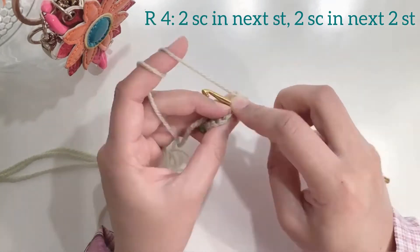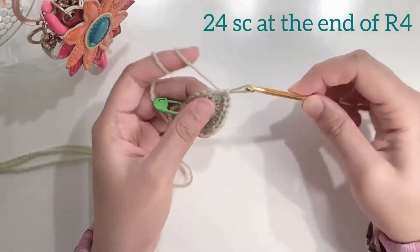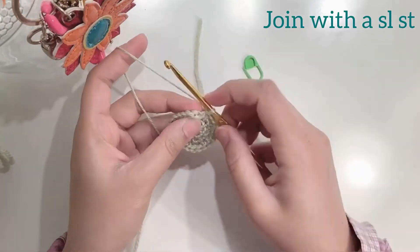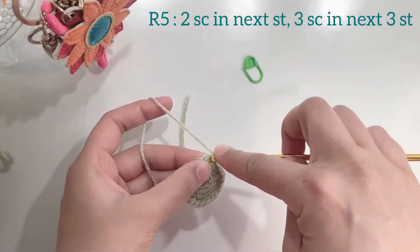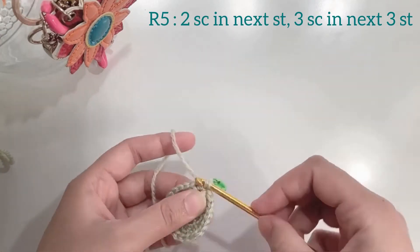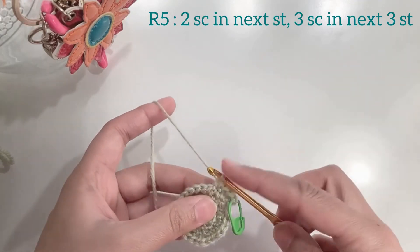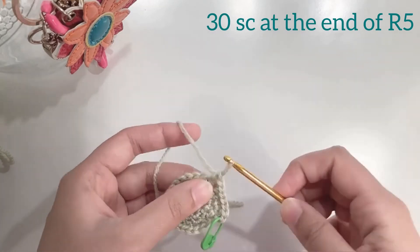Again 2 single crochets in the next stitch which is an increase, and then 1 single crochet in each of the next 2 stitches. We will repeat this pattern for the entire round. By the end of round 4 you should have 24 single crochets. For round 5 we will be doing an increase and then 3 single crochets in the next 3 stitches. By the end of round 5 you should have 30 single crochets.